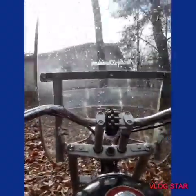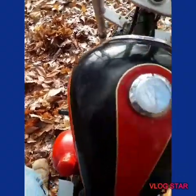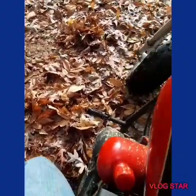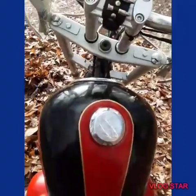It's really slick out — man, it is. We're all good though. That was fun. That slid really good. It's got brand new tires on it.